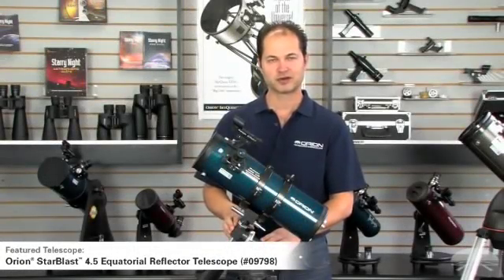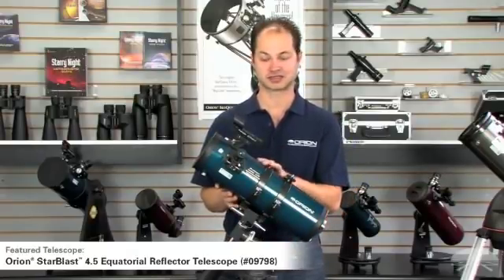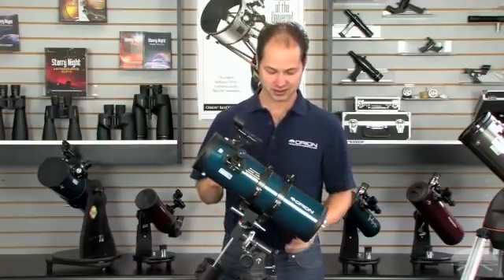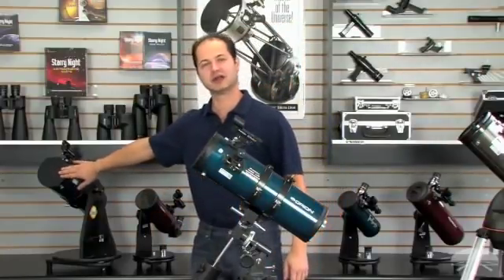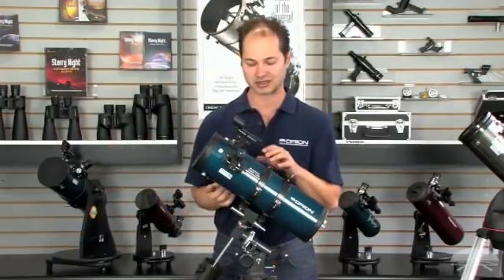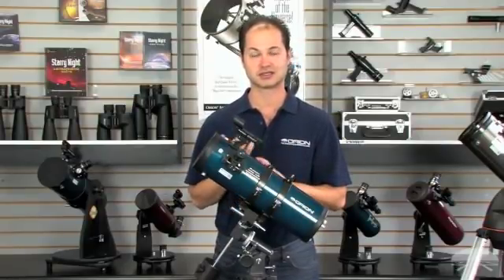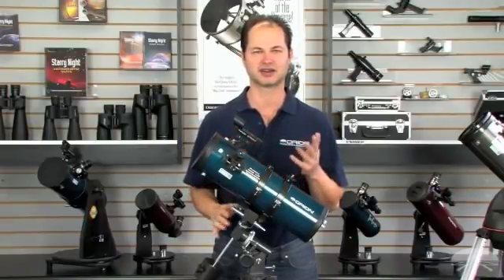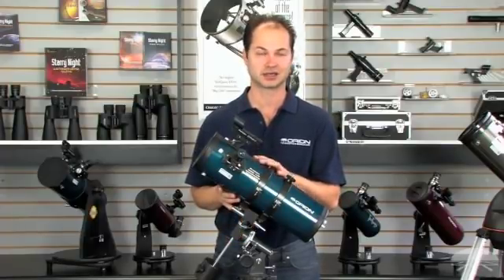This is the Starblast 4.5. It has a lot of bang for the buck because it's a reflector design with fairly large aperture. We sell it a couple of different ways — here on an equatorial tripod mount, and also tabletop mounted if you don't have a lot of room. Four and a half inches will allow you to see all sorts of faint objects — the Messier objects, a collection of about 110 of the best deep sky objects, are pretty much all in the range of a telescope of this size.